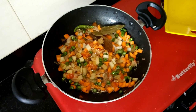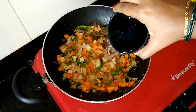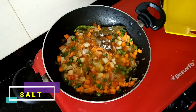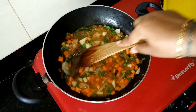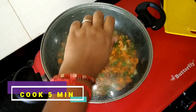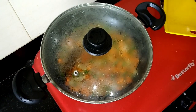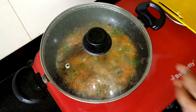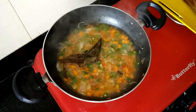Now I'm going to cut the vegetables and add a cup of vermicelli. You can add a cup of vermicelli along with the vegetables.